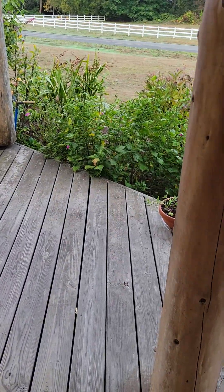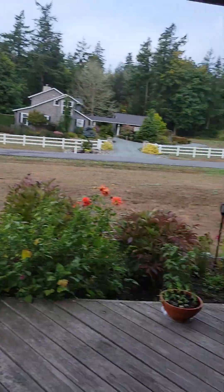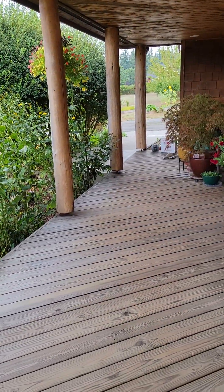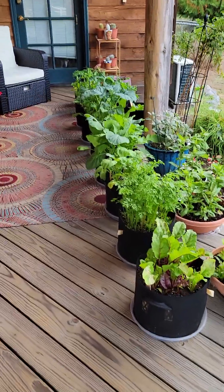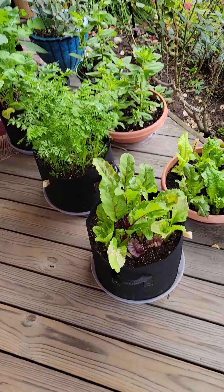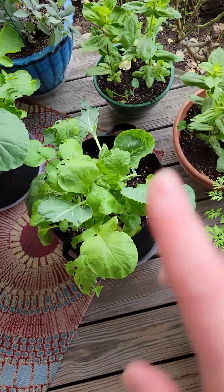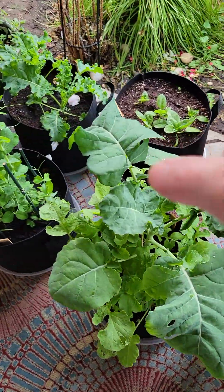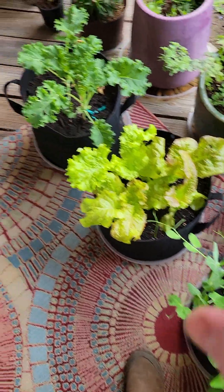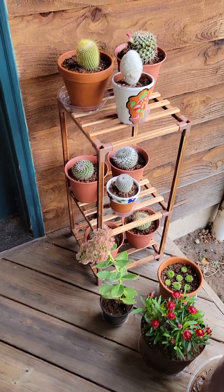My porch is empty - well, not empty. I just moved everything down here because this right here is a wind tunnel and we're supposed to get stormy south winds. So I moved all my vegetables over to this more protected area of the porch. I've got my beets, lettuce, carrots, some zinnias, some cabbage, broccoli, sage, spinach, peas, kale, more lettuce, oregano, tarragon, and my cactus. I'm trying to decide when to bring my cactuses in, but so far they're just there.